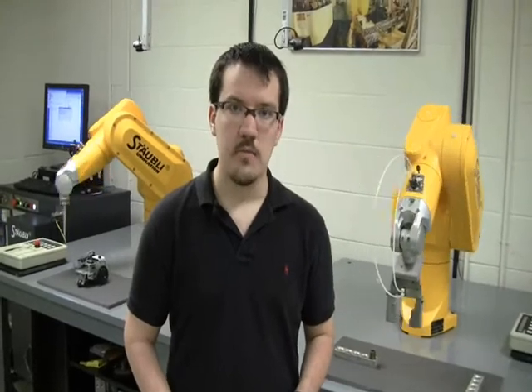My name is Andrew Woodland. I'm a computer information systems major here at the University of South Carolina Upstate. I'm here in the Stavli Robotics Lab. My project is funded by SEW Murobred. My application is an Android application that can run on any Android device, and it can control these robots via Bluetooth. Today I'm going to show you a demonstration of that.